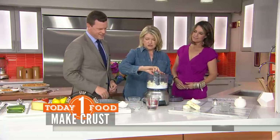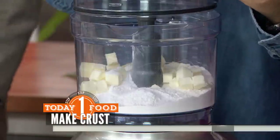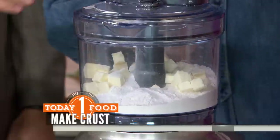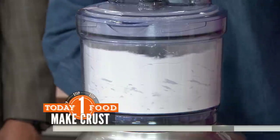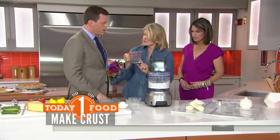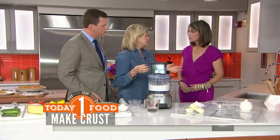A teaspoon of sugar, a teaspoon of coarse salt, and you cover this up. It's just so simple. Just process it quickly. And once it's done, you add your water — a quarter to a half cup of ice water. Ice water, but no ice cubes. Be careful about the ice cubes — a lot of people pour the ice in there and it makes wet spots in your dough.